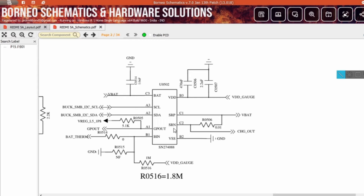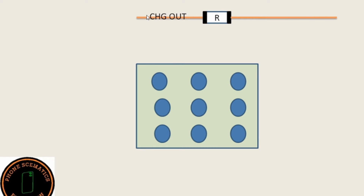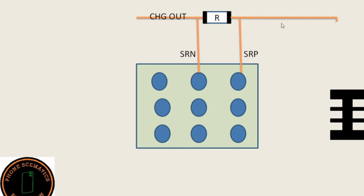You can see here SRP and SRN, which are pins C1 and C2. SRP is connected with the VBAT line — VBAT means your battery connector. SRN is connected with the charging outline. When you trace the charging outline, this line goes to the fuel gauge IC, and the other side connects to the BQ IC. In between, there is a 0.01 ohm resistance called a shunt resistor or current sensing resistor. Two lines connect with SRN and SRP, and SRP connects with the battery connector, where you get 3.7 volts on this line.